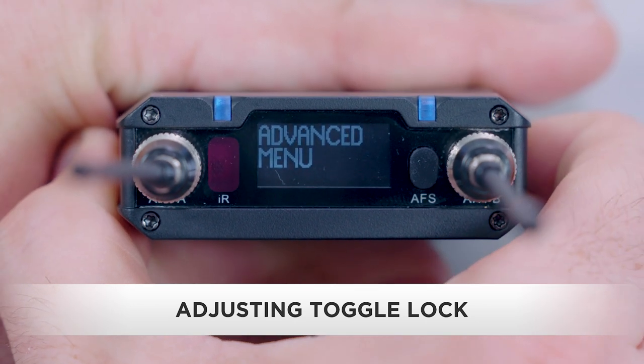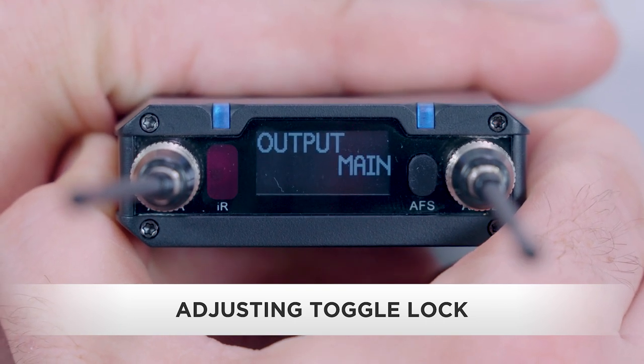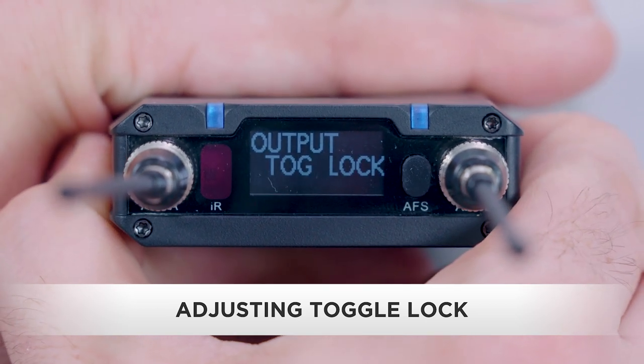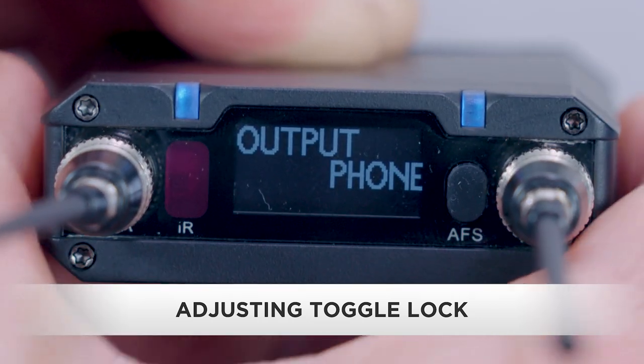Scroll to advanced menu and press the set button. In the advanced menu, scroll to output and press the set button. The menu selection will blink. Use the up/down buttons to scroll to toggle lock and press the set button. When on the main screen, double press the power button to toggle between up/down button control of the main output or the headphone output.